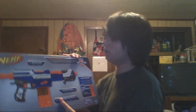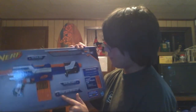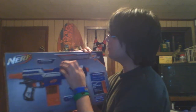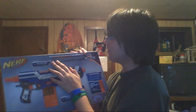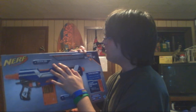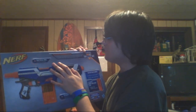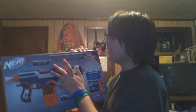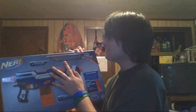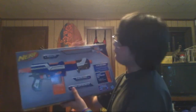On the box: tactical rail up top, slam fire handle, 12-round quick reload clip. The flavor text reads: 'When they're in the field and deep undercover, InStrike officers need to travel light and strike fast. With the Alpha Trooper CS12, speed and power is exactly what they get — the quick reload clip carries enough ammo for any situation and the slam fire handle gives total control over rate of fire.' Really cool box.